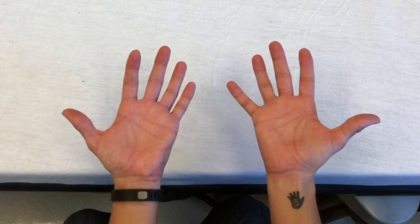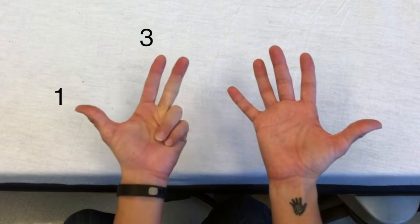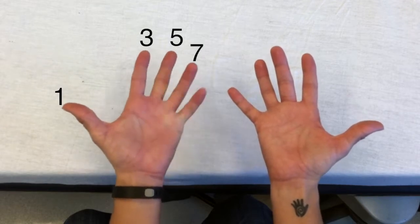Start with the thumb of your left hand and count ages in years by odd numbers starting with one. So one year, three years, five years, seven years, and nine years.